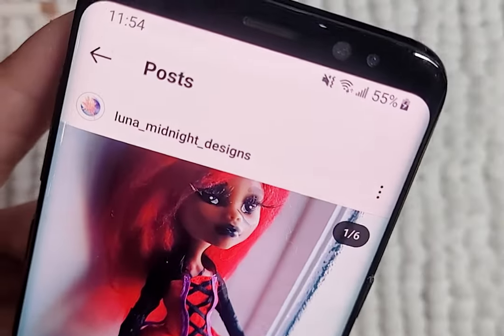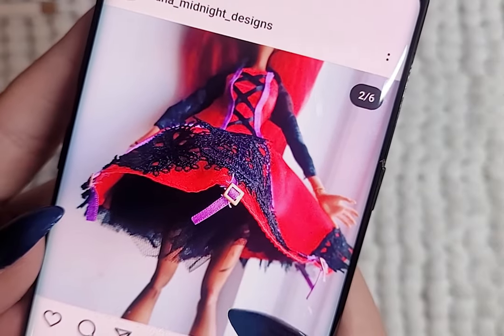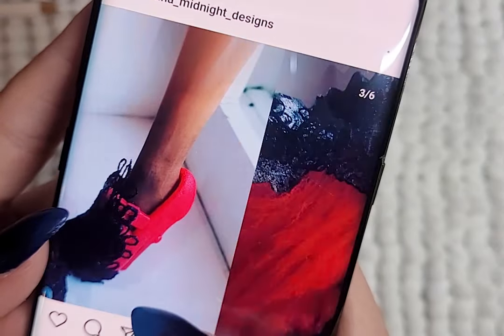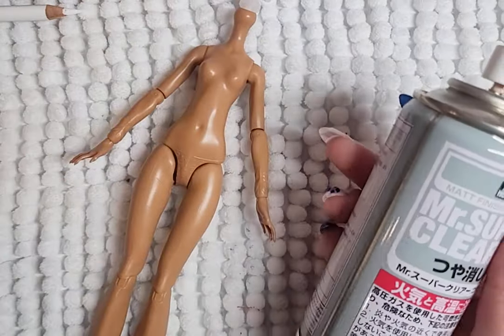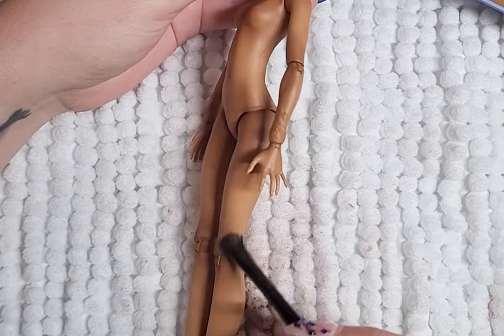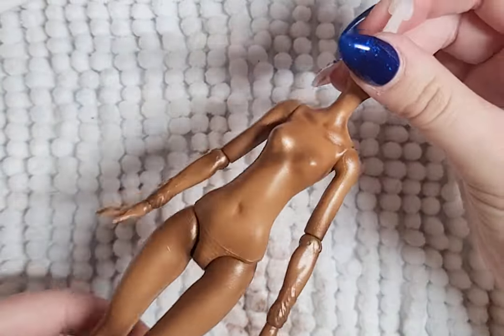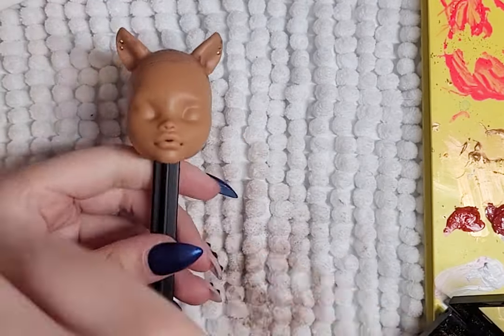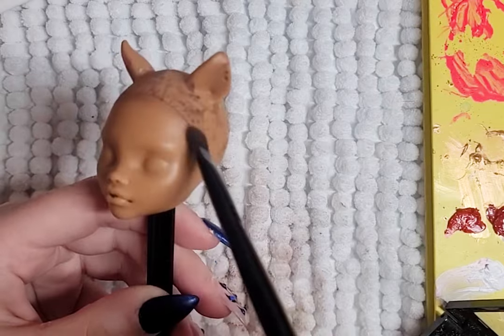Moving on to Night Rose. This was what I just started customizing, so let's see if I've learned anything. To start, I spray the body and blush the body with some dark browns and some gold shimmer. I then seal with gloss Mr. Super Clear. I've been loving the finished look that the gloss gives instead of the matte — it just makes everything sparkle so much better.